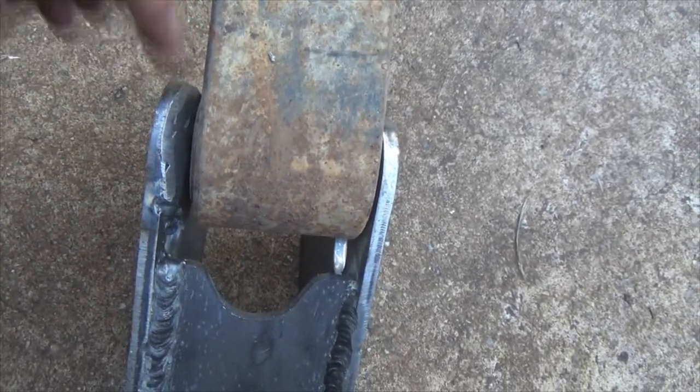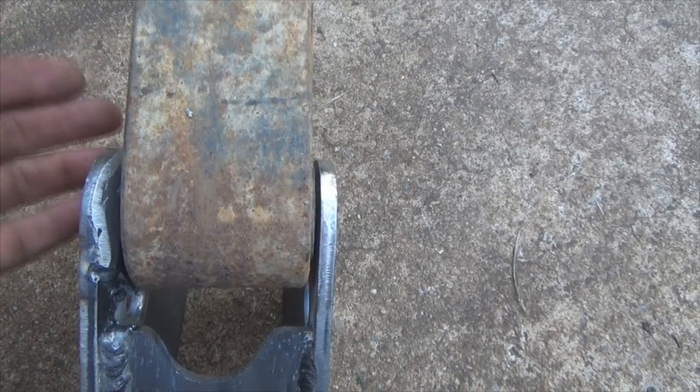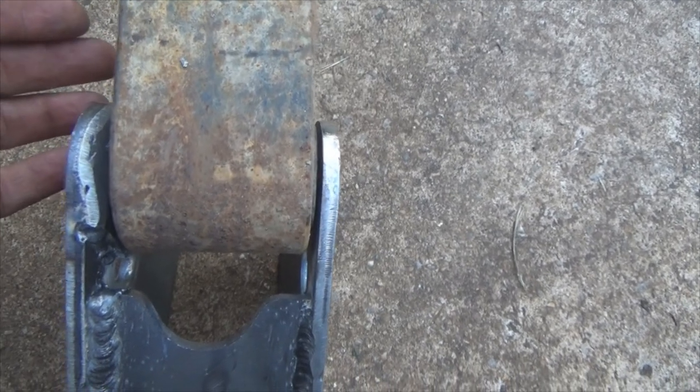I did a little angle right here — a little chamfer — so the leaf spring will have an easy way to slide in and center itself. Now, one thing some of you guys are going to bring up if you know about the geometry of leaf springs: my leaf spring is now offset this way. That's okay.